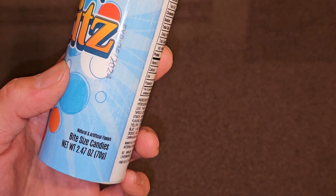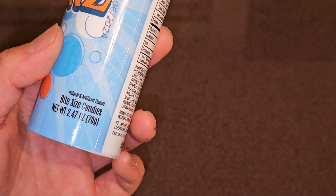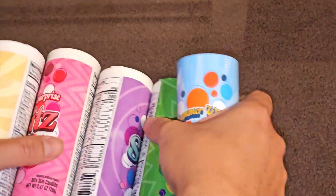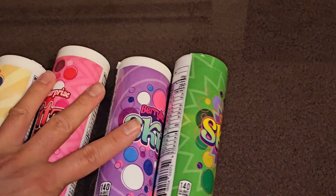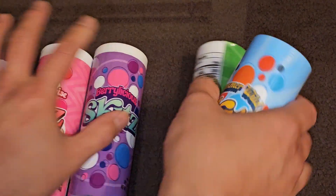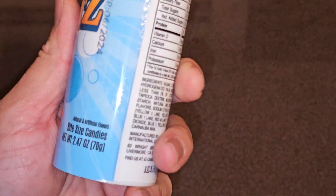Expiration June 2024, bite-sized candies, natural and artificial flavors, net weight 2.47 ounces, 70 grams. I'm actually reviewing all these different flavors — I already did three of them in a video — and this is the last one. They're all going to be in separate videos, so if you're curious, look out for those on my channel.